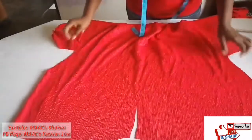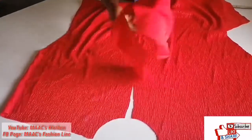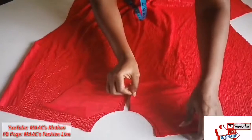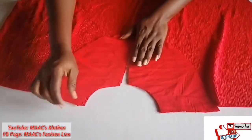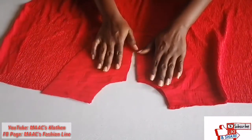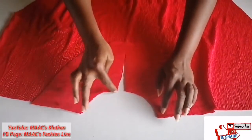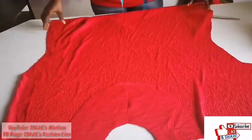This is the front. I will attach the facing on top and sew all through this way, then turn it inside and join the dress.